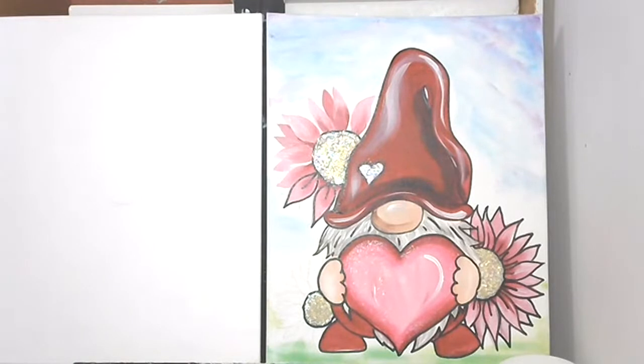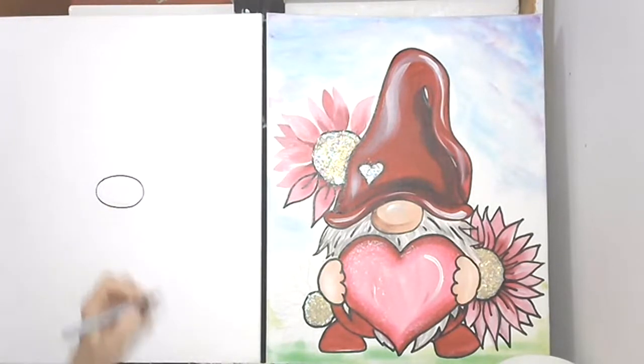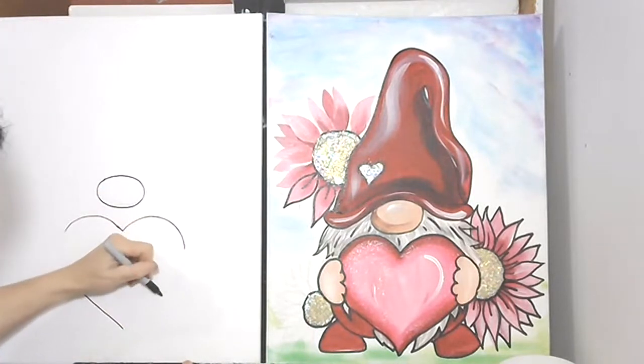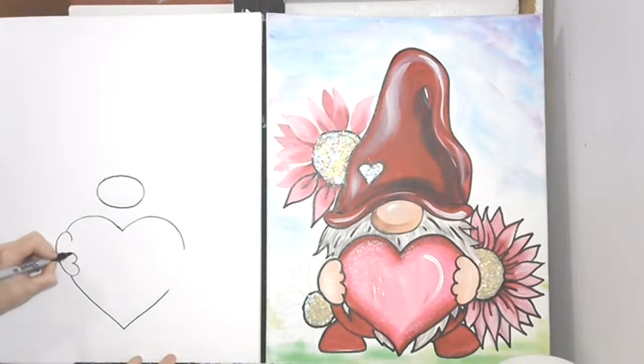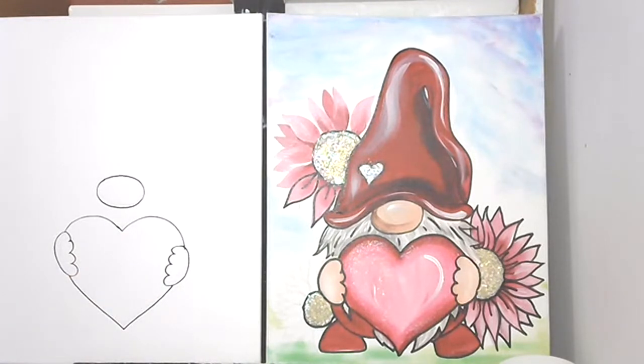I'm gonna do kind of a circle for a nose — I'll do it in Sharpie so you can see it better — and then I'm gonna do a big heart underneath. Super cute. And then I'm gonna go in and put hands right here, and then a big hand on this side.